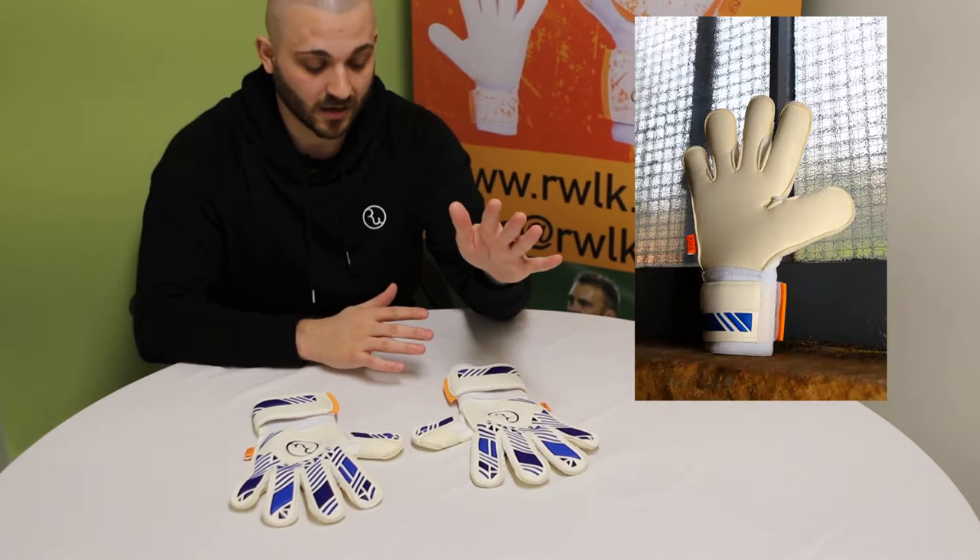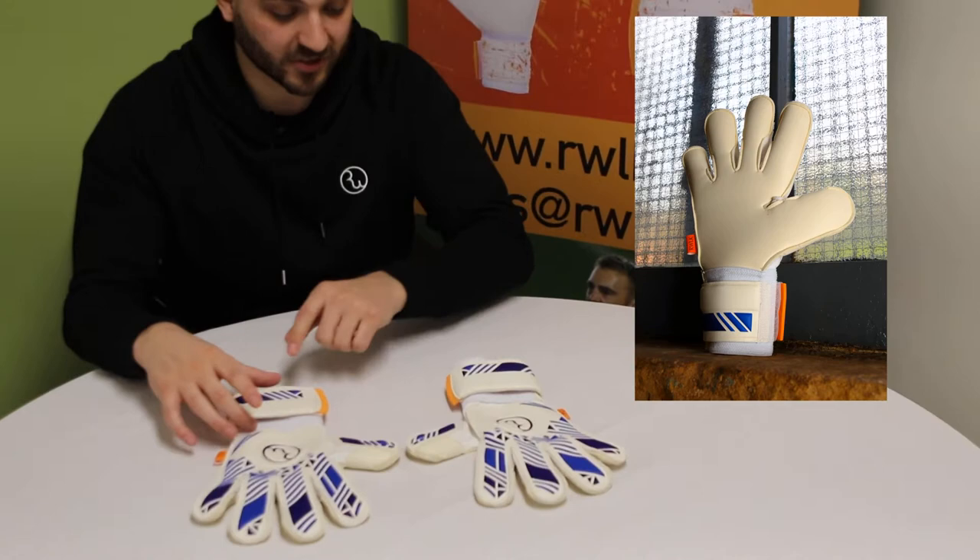With the RWLK gloves, we work on a classic backhand — your latex backhand which has been heat pressed on.